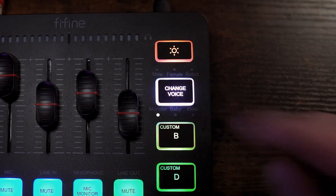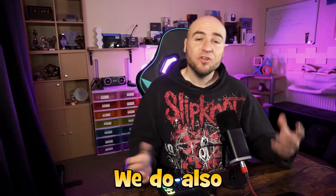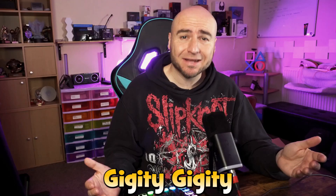So if you fancy talking like a monster, that can be done with the push of a button. We also get other options like the male voice, which would hopefully make me sound a little more masculine than I normally do. The female voice, which I think sounds very much like Quagmire from Family Guy. Giggity, giggity.